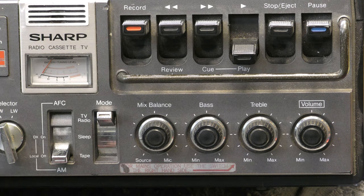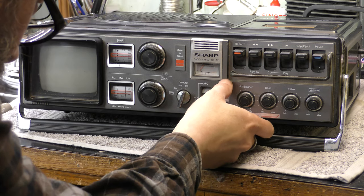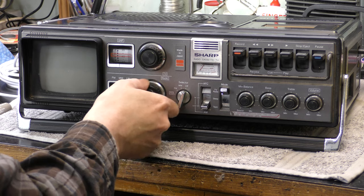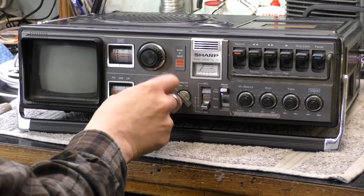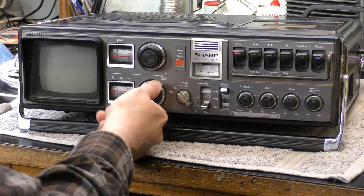There's a source mic for mixing the microphone input, bass, treble and volume controls, and that looks like a built-in microphone. I didn't see the meter move, so maybe that's jammed. There are lots of buttons here - TV and radio seem to be working, long wave working, medium wave FM seems rather dead.